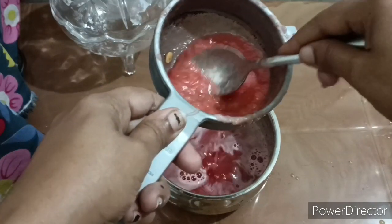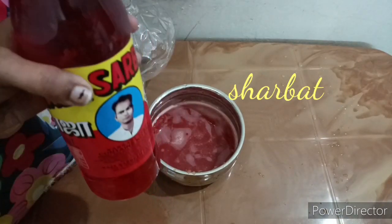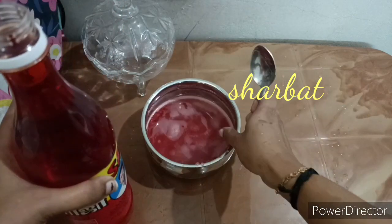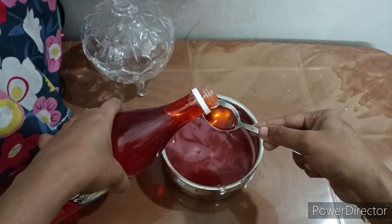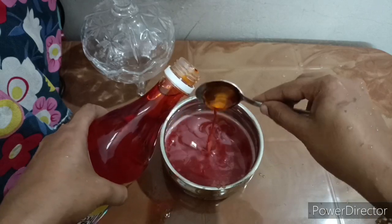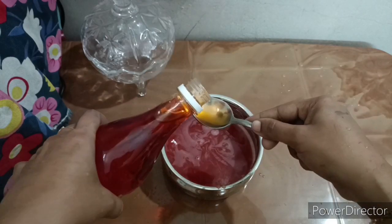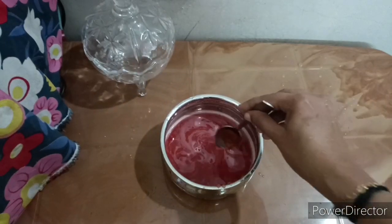Then we use a filter. I will add 3–4 spoons in a bowl and store it in the fridge. I will mix it in two days.